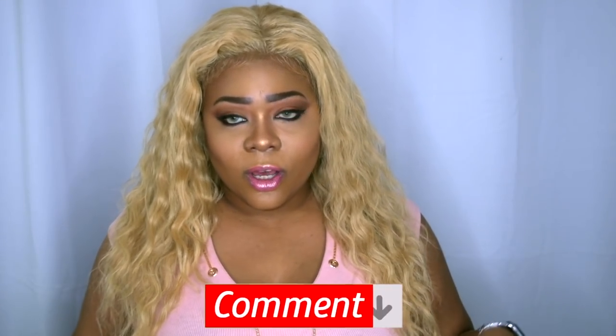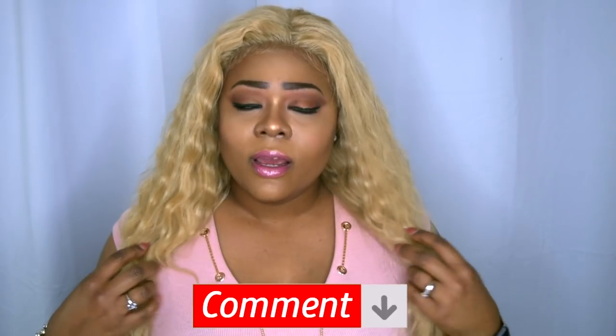Yes, ladies and gents, those are the specs on this hair. I want to say a huge thank you to Janet Collection for sending me out this hair to review. If you guys love this hair or have any comments, please leave that in the comment section below. I'll leave the link to purchase this hair along with any other information you need. Please like, subscribe, comment, and share.